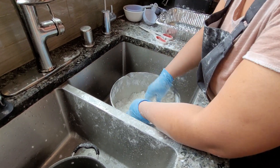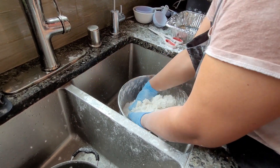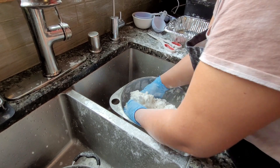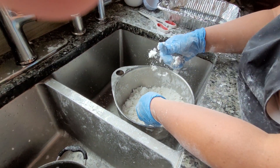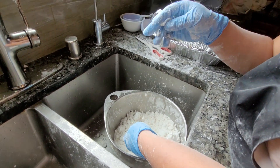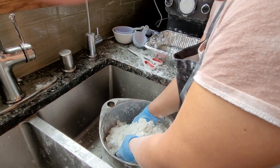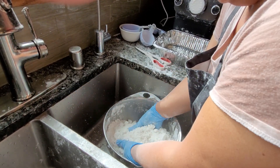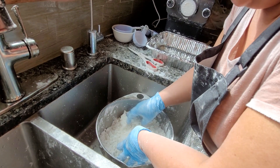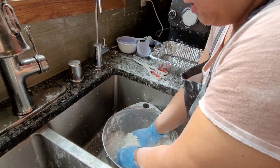I think this is the right texture for the pasta maker. It's nice and loose. The pasta maker can only handle nice and loose — if it's more sticky it's going to get stuck in there. So this is the perfect texture.